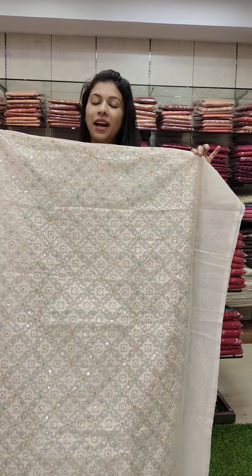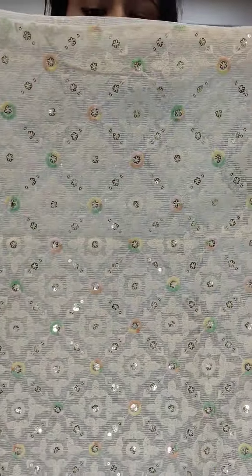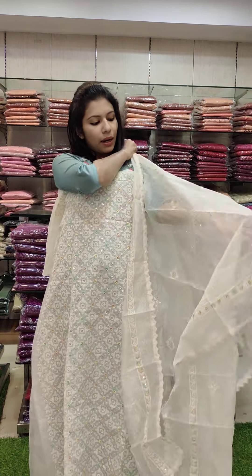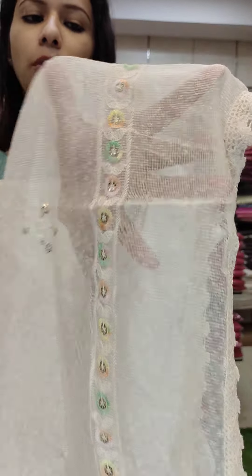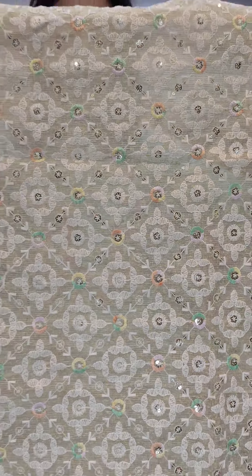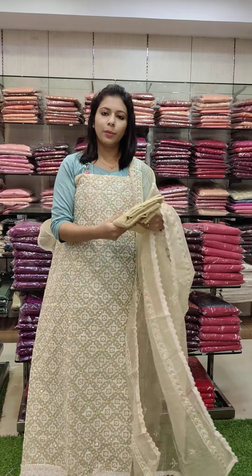The next one is Rojo fabric. Multi-colors, we have a few patterns. We have a restock, the same pattern. We have different colors. Multi-colors, same combo. They have green, yellow, pink, orange. Bloom bottom lining, sand room. This is a blue color. Cream shade, off-white, cream shade, same work pattern. Rojo fabric, bottom lining, sand room.